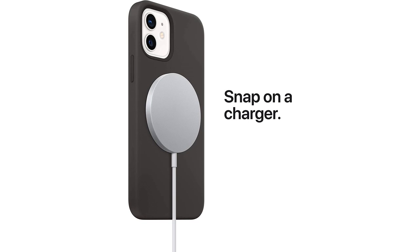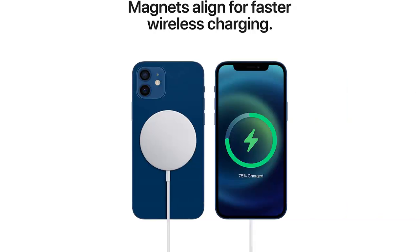Overall, I am very happy with my purchase of the Apple MagSafe Charger. It's a high-quality product that makes charging my devices a breeze. I would definitely recommend it to anyone looking for a reliable and efficient way to charge their iPhone and AirPods.